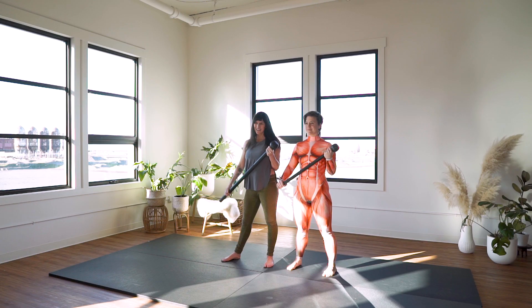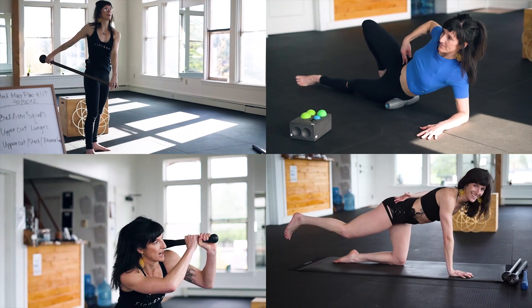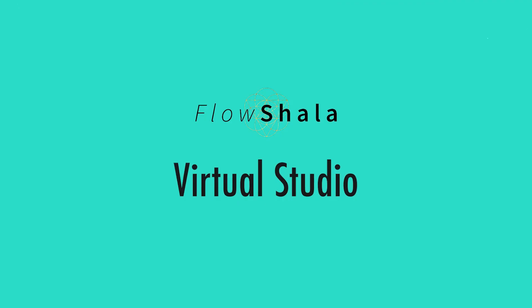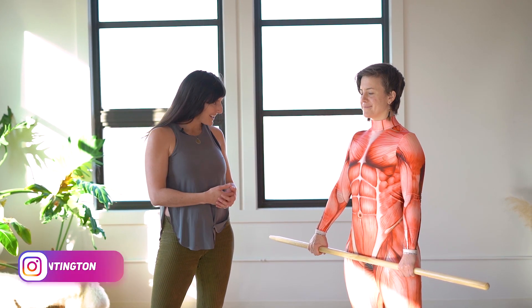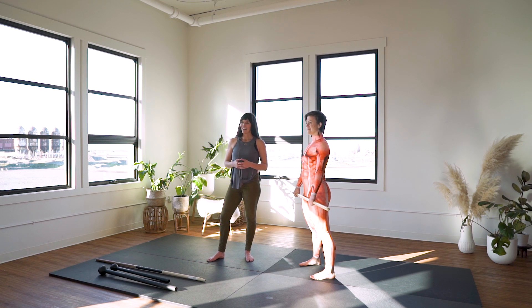This video is all about how to increase your overhead squat with Steel Mace Vinyasa. I have Coach Renna here, who is a Steel Mace Vinyasa facilitator on our teacher training team. Renna is going to be demonstrating an overhead squat with three levels of difficulty.